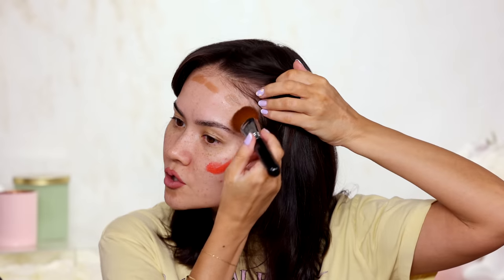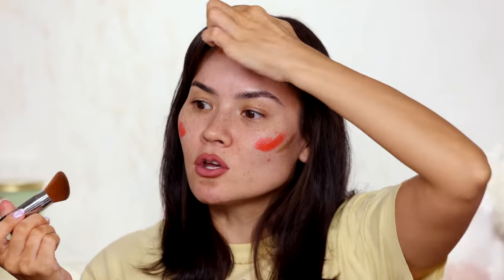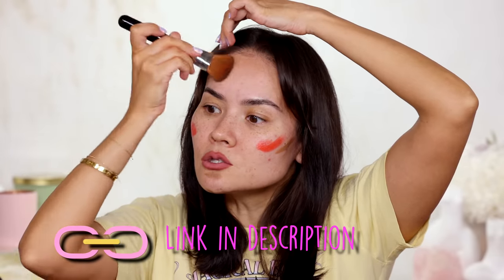Now that I've done that, I'm gonna start blending this out using two different brushes. I'm gonna use the Sigma Multitasker brush for the bronzer first. This brush is major key — it's so good. It's very, very soft and it blends products quickly. I think it's great for foundation, but specifically I like it for cream products like bronzers. If you're lazy like me and just need to go quickly, this is the brush — linking it below.